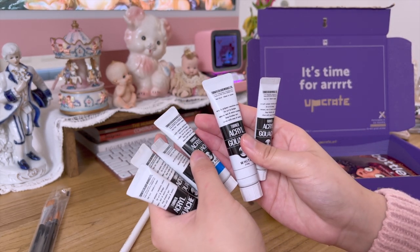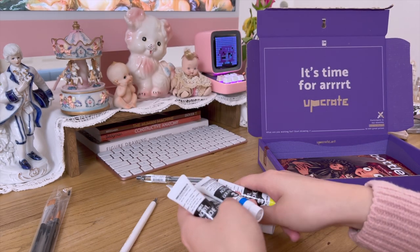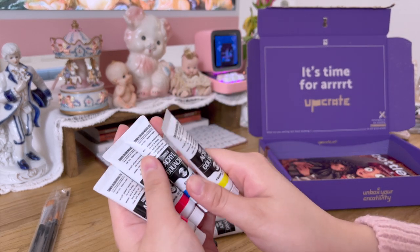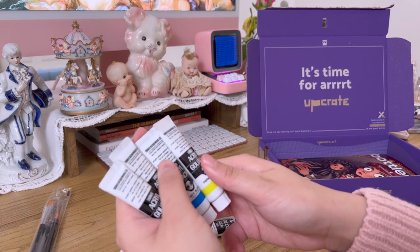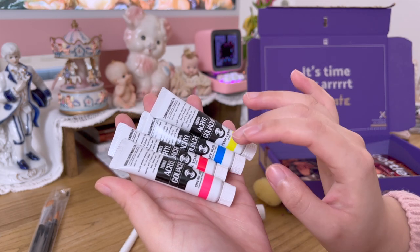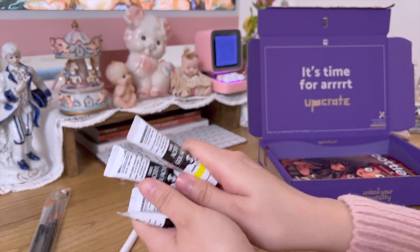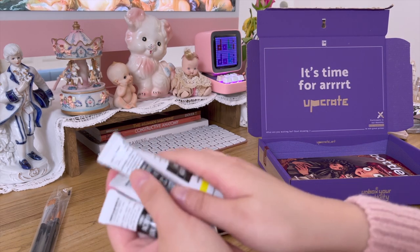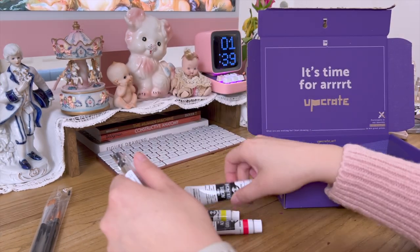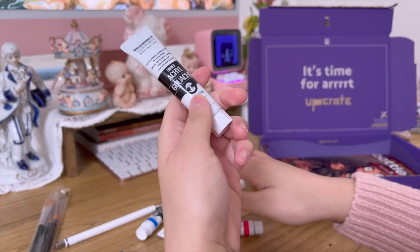The reason I chose these colors is similar to inkjet printers — they use very saturated pink, blue, and yellow. So these are print colors, and when you mix them with black and white, you can create all kinds of colors. I requested the white paint to be large because I use white a lot.